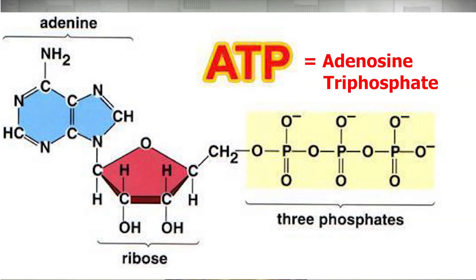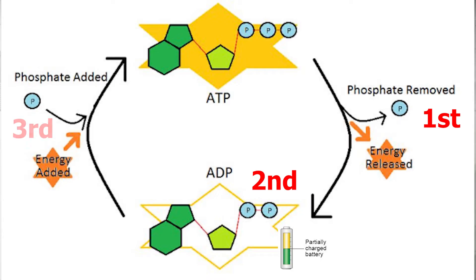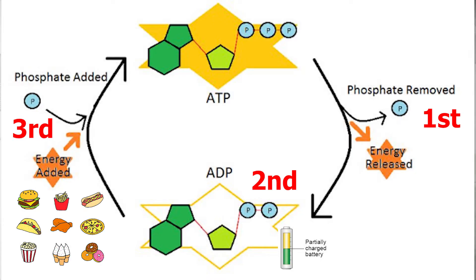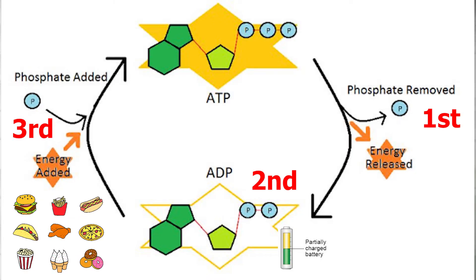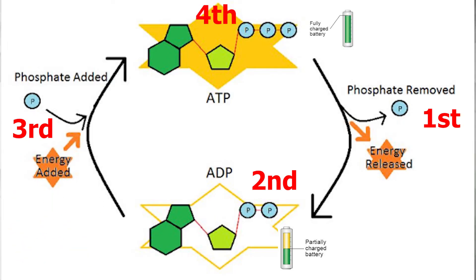ATP, known as adenosine triphosphate, is made up of adenine, ribose, and three phosphate groups. It can be thought of as a fully charged battery for energy use by our cells. When cells need energy, the chemical bond is broken between the second and third phosphate group of ATP, which turns it into ADP — adenosine diphosphate. ADP is like a low or depleted battery. Our cells turn ADP back into ATP by using the energy from the foods we eat. The energy from food adds a third phosphate onto adenosine diphosphate, turning it right back into the fully charged battery, adenosine triphosphate, simply known as ATP.